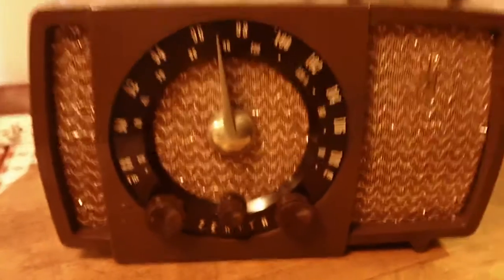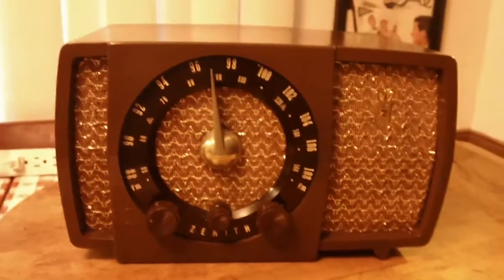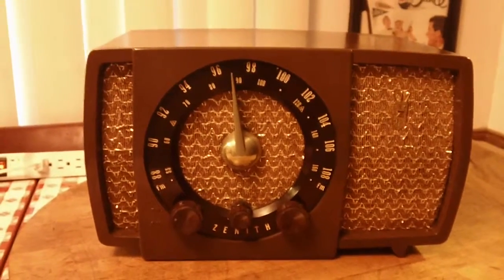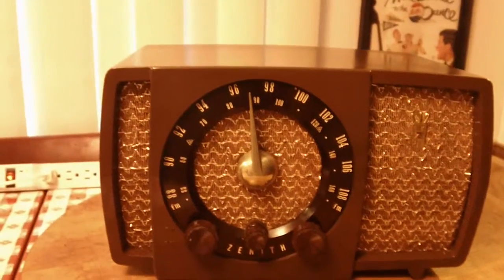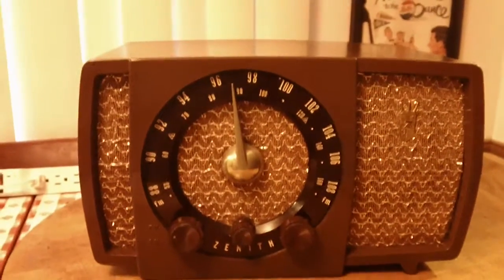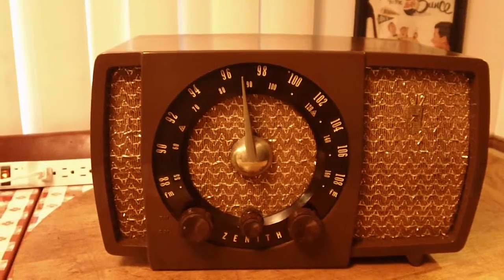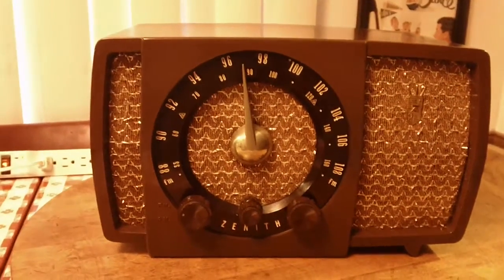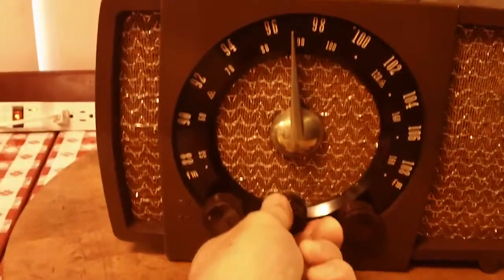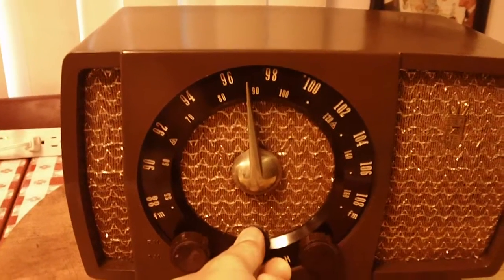I took this radio to work with me for a while. It worked fine in the office on FM, but it doesn't work on FM here that well — kind of surprising. But in a way not, because not too many of my radios do work on FM well here. So we're going to give this one a listen on AM. It's got the miniature tubes in it, so it won't take long to warm up.